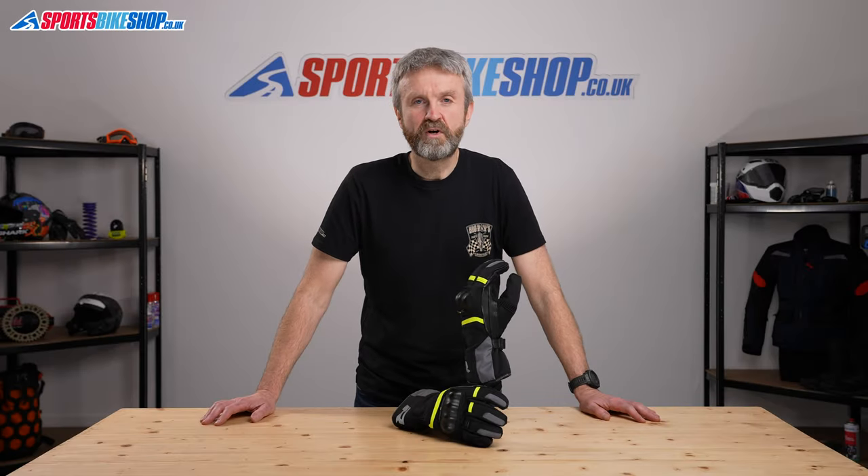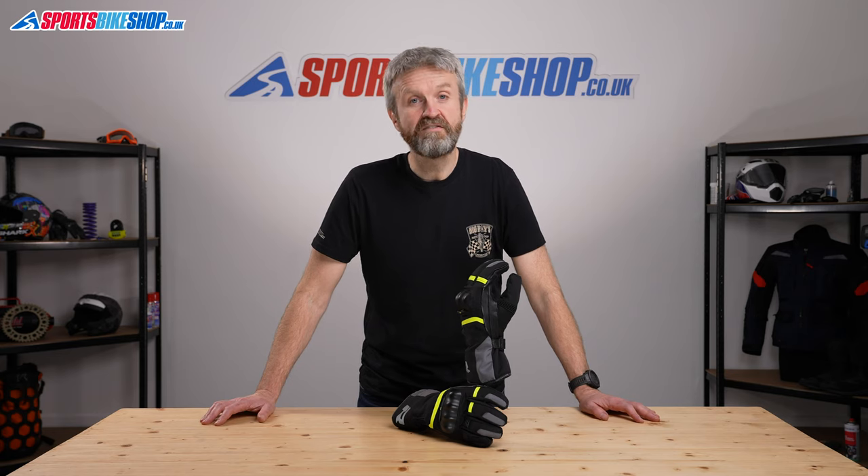Hi, I'm Tony and welcome to Sports Bike Shop's video about the Reesha Vision 2 WP gloves. They are warm, waterproof gloves that cost £79.99.